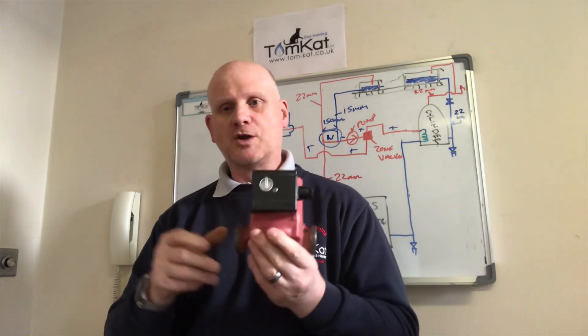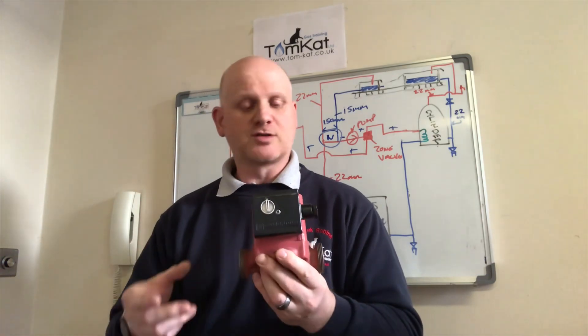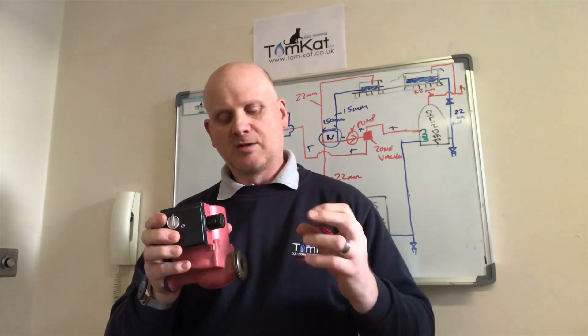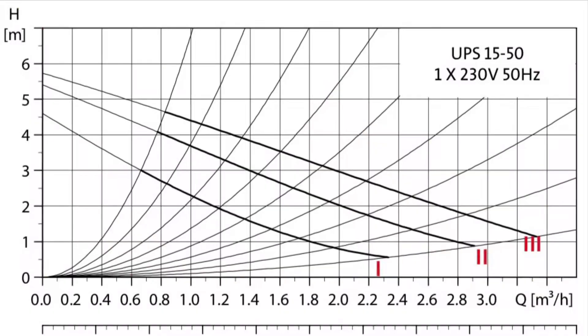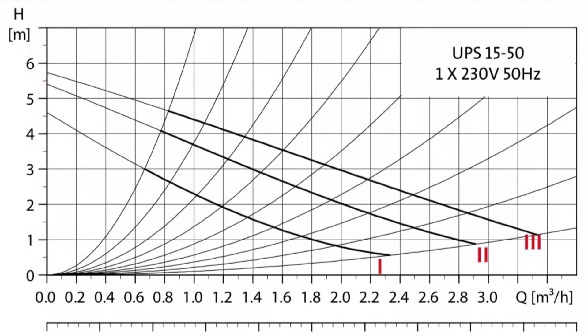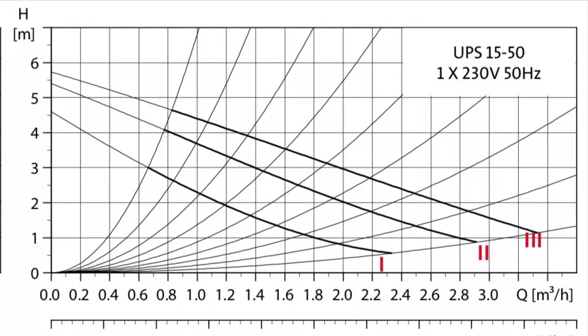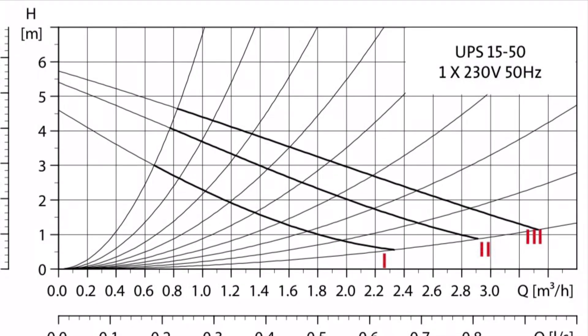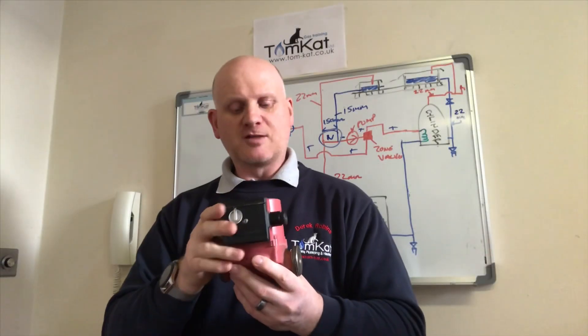If we're putting it on microbore — six, eight, and ten millimetre — we wouldn't want the pump speed taking it above 1.4 metres per second. The reason we need to keep this speed down is noise: the faster the water going through smaller pipe, the more noise you'll get. A pump running too fast can cause your electricity bill to soar, while setting it too slow means your radiators won't heat up properly.